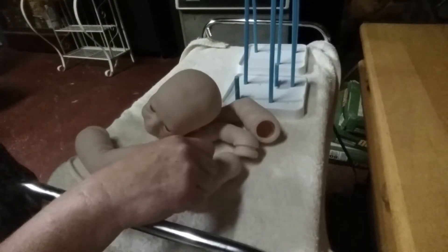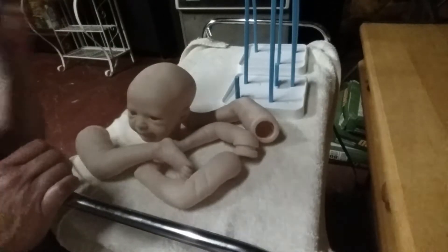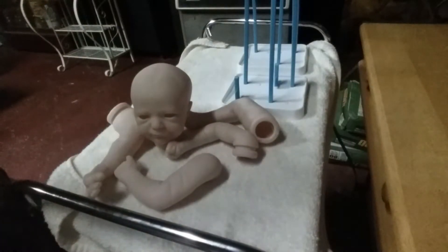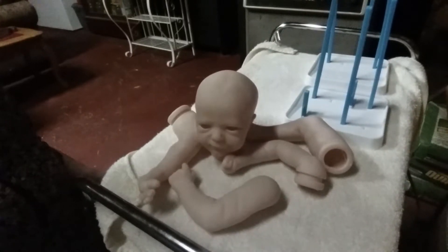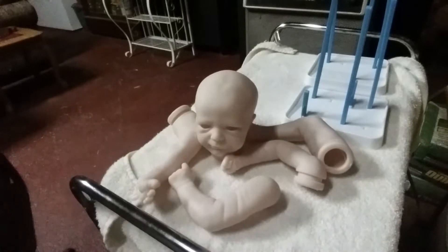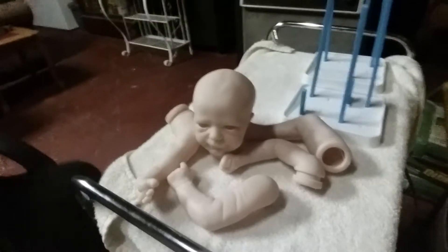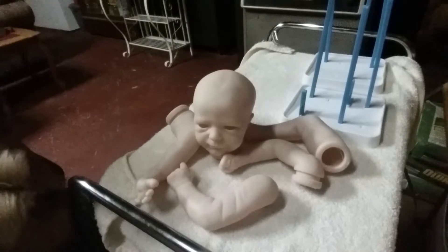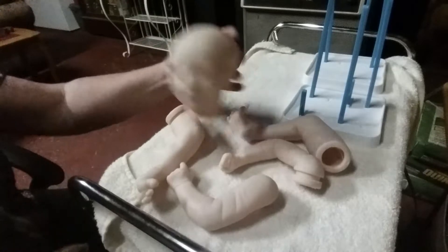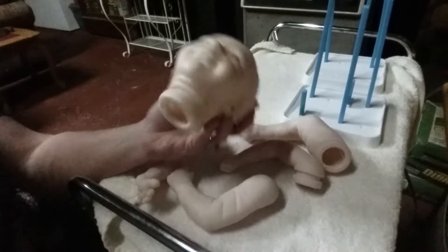Hello everyone, welcome back. I'm showing you a little review on what I'm going to be painting next. This is the Aspen reborn kit from Bountiful Baby, out of the Real Born series. He's called Aspen.